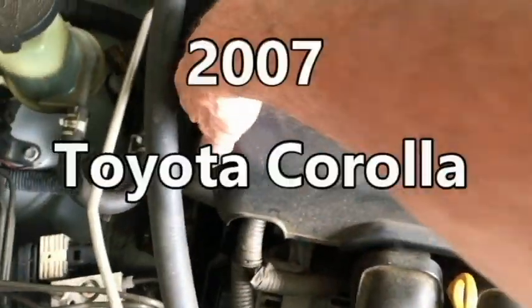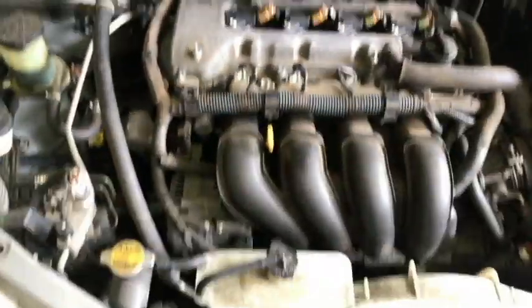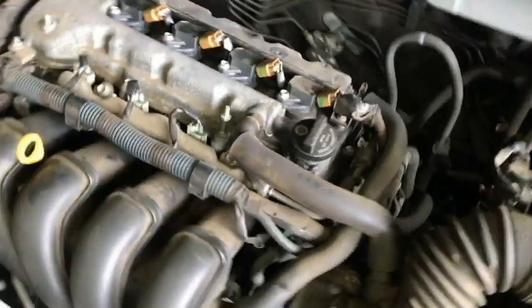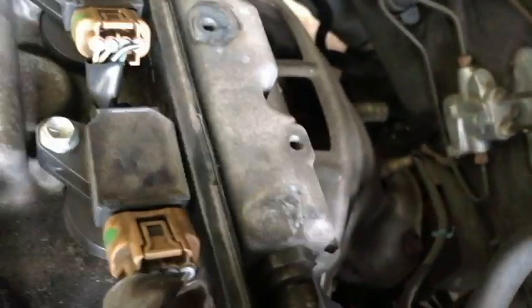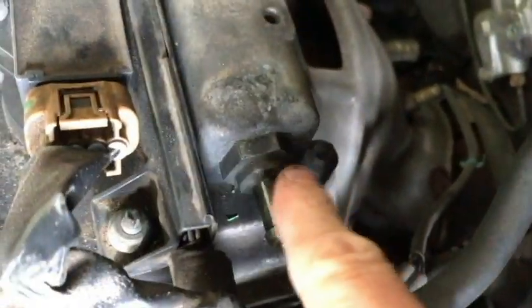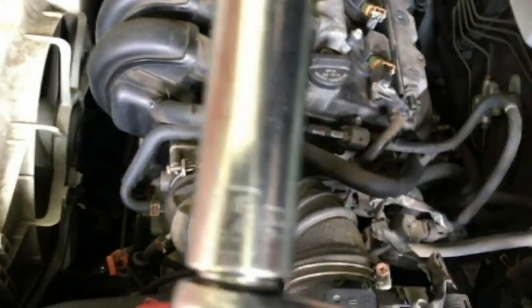So we're just going to blow the balloon up from this end here. We're going to remove the beauty cover — the PCV valve is right there. Remove the clamp and just pull the hose off the nipple like that. There it is. So we need to grab our wrench or socket — we're looking at a 22-millimeter socket.